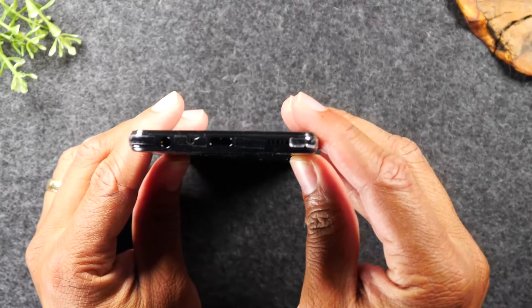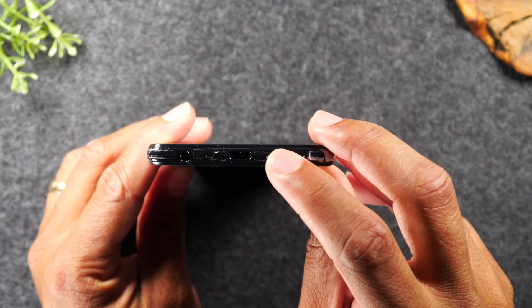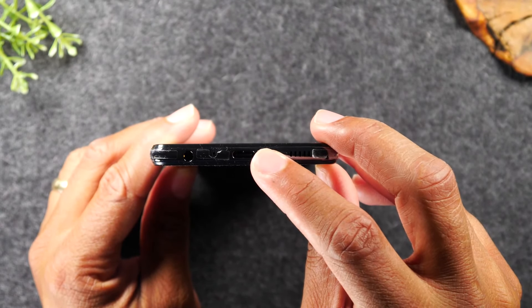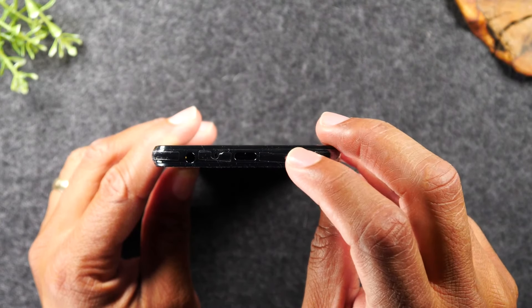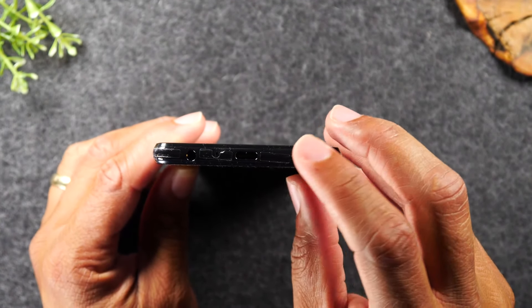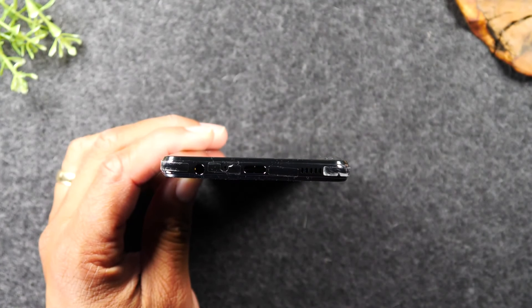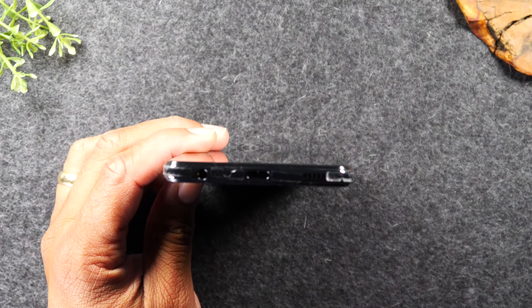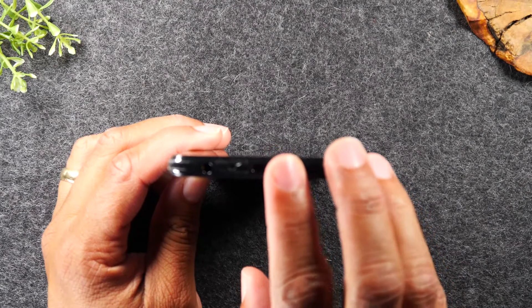At the bottom you will find the charging port, and this phone uses what's called a Type-C charger. If you need to buy a replacement, look for a Type-C charger — in the description of the video you'll find a link to our best accessories for this phone, including replacement and longer charging cables.